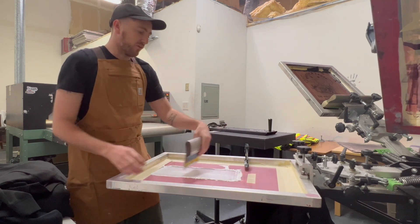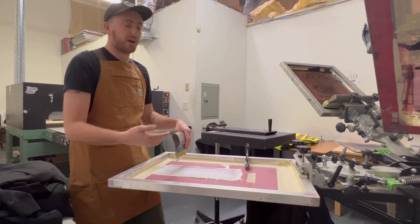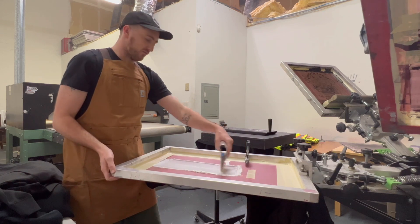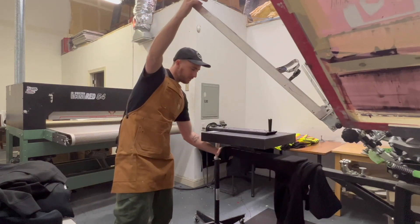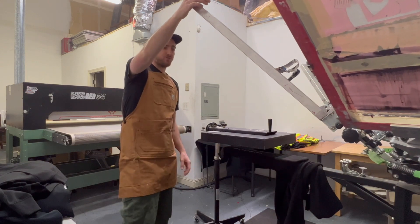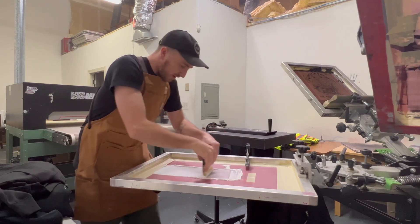I make sure I don't leave any dry ink behind. After flooding I'll pull, then I'll do a pull dry just to make sure there's no dry ink left over. Then flood it again, pull it up, and now you've got the first layer. I spin it under my flash for a few seconds and then hit it one more time to smooth it out.